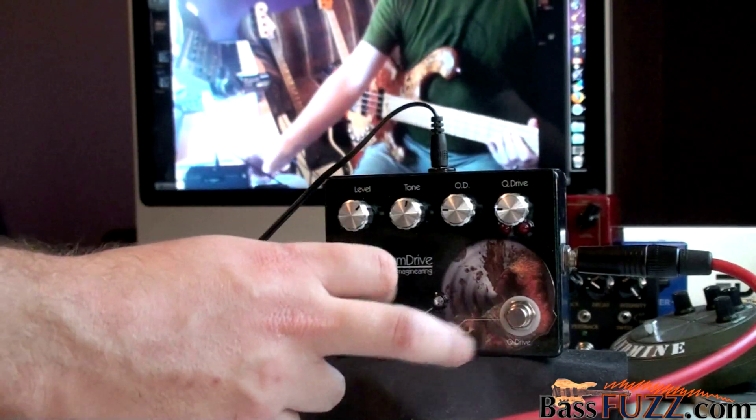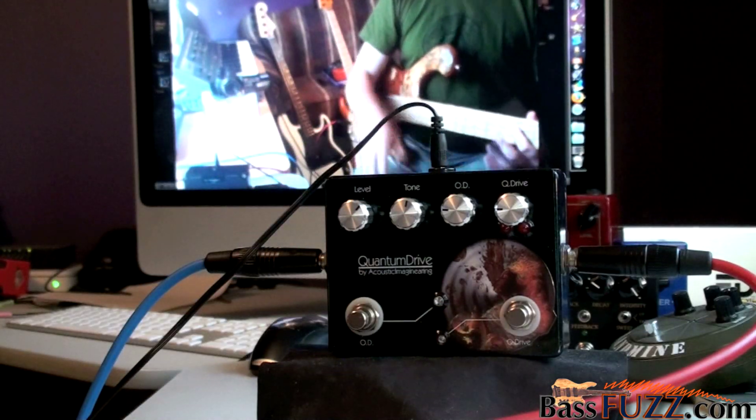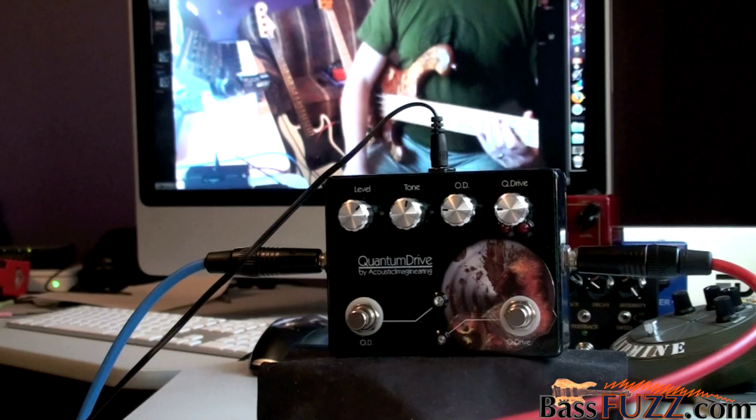They can both be on at once or either side can be on solo, which is kind of nice. It makes it more like two pedals that are stacked together in series.